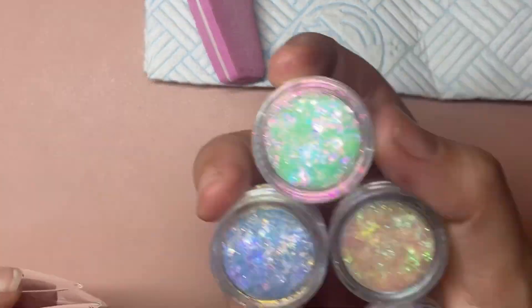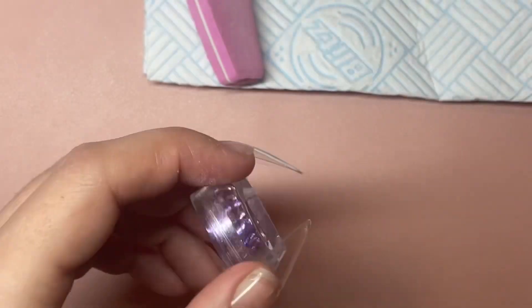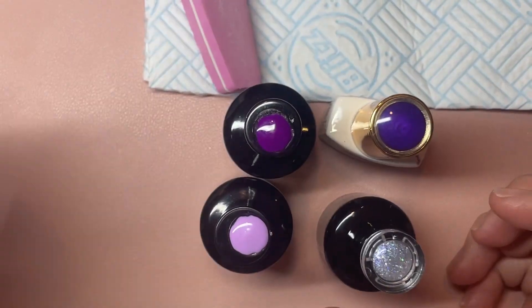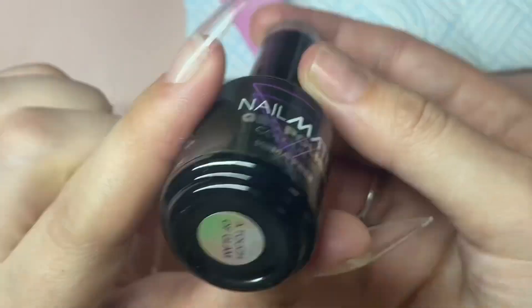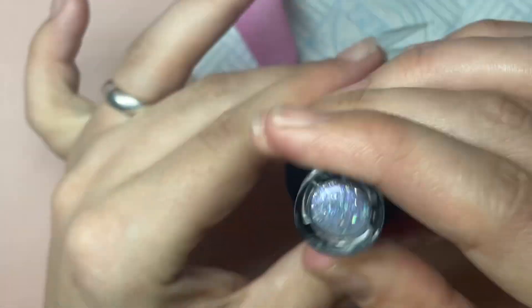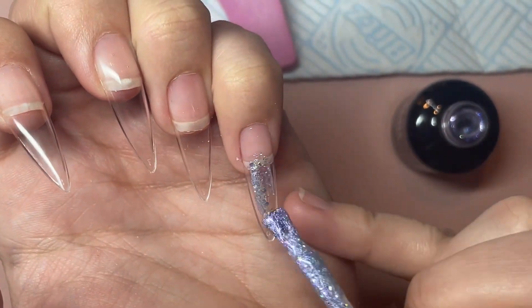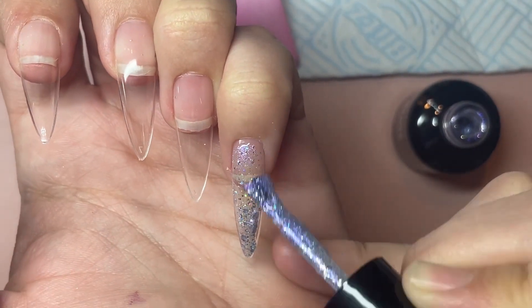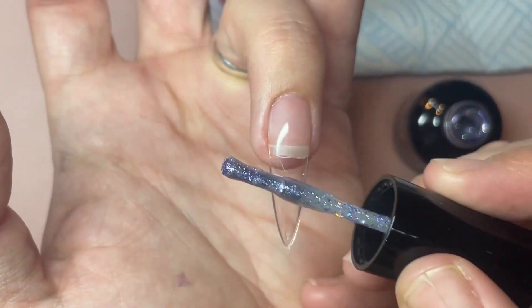So they're nice and smooth. This one is going to be done using a bunch of different shades of purple in gel polish, some chrome, and a whole bunch of different flakes. I'm going to do it kind of like the Celestial Nails I did, and that's a beautiful purple from Nailmate I'm using as the base. Although it's a birthstone nail for February, it technically doesn't look like amethyst, but it's amethyst colours, so I'm going with it.